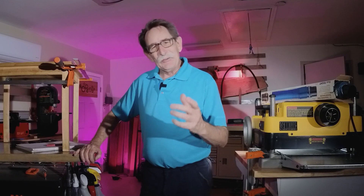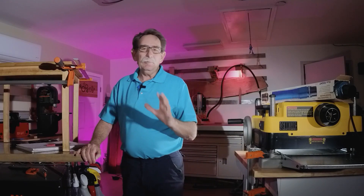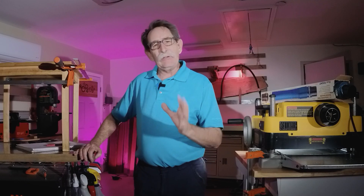Hello, everybody. George Gunner. How are you today? I'm going to do a couple of things in the shop and I'm going to share what I do.